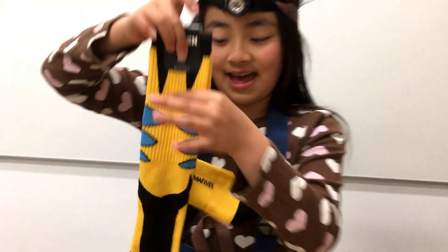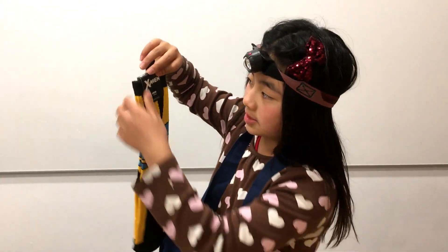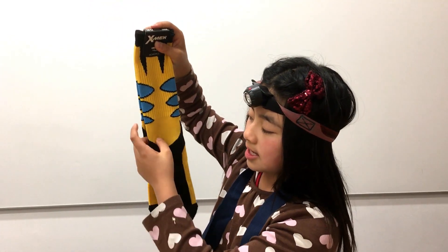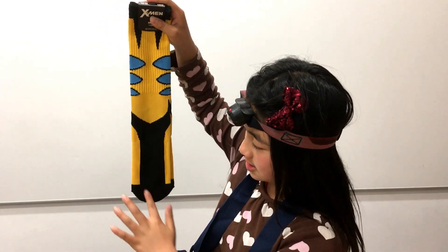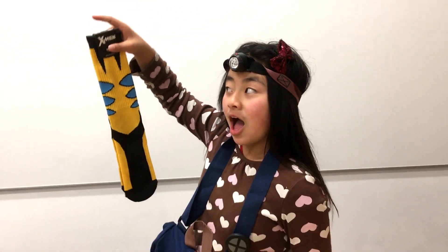Next we have some wonderful socks. These socks stand for Wolverine of course, and I can tell because Wolverine has those claws. So you can show off your socks in front of people when you go to people's houses — be a show off.